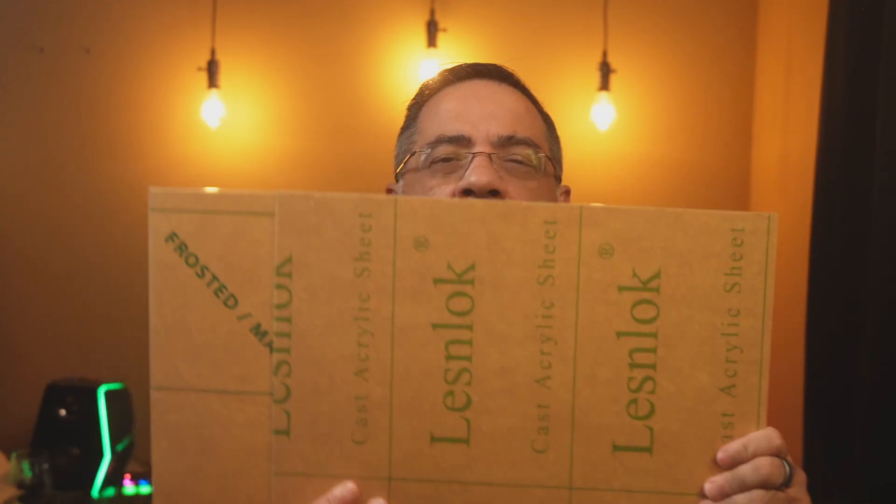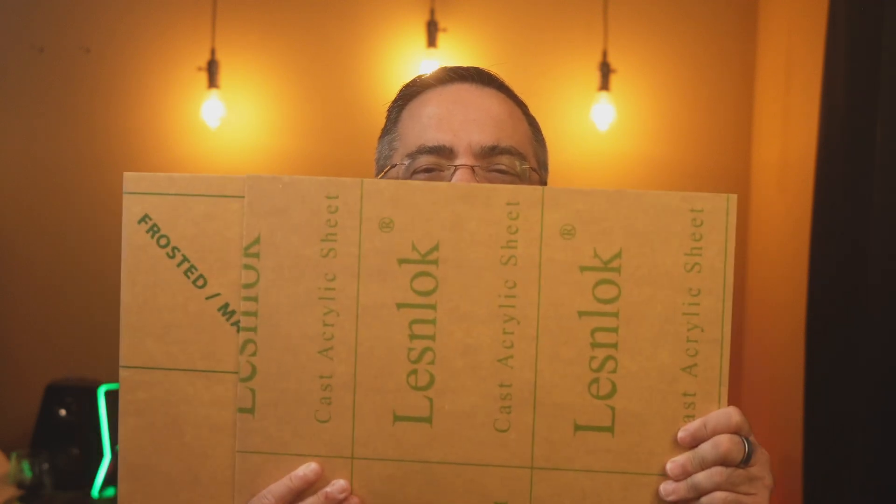We are P2 users and we've been using the P2 since its initial launch — probably one of the first ones off the assembly line — and it's been a champ for us. We really use it primarily for cutting acrylic. I want to show you the size of the acrylic we typically cut, because one of the things I've always wanted is a larger cutting area. The P2 has a 23 by 12 cutting area, and this is the size we work with a lot.